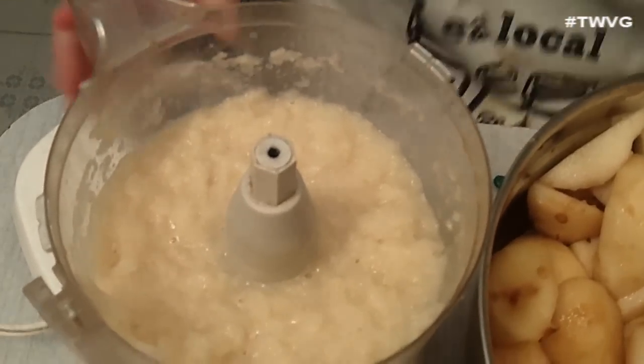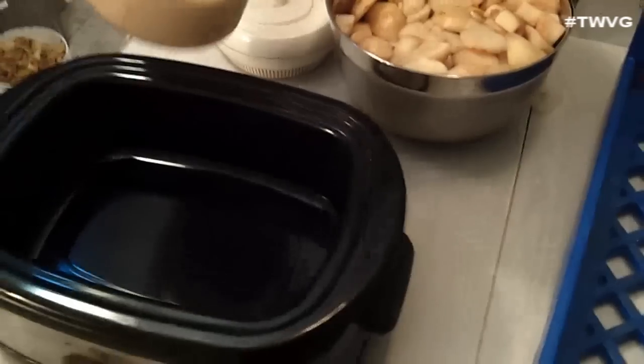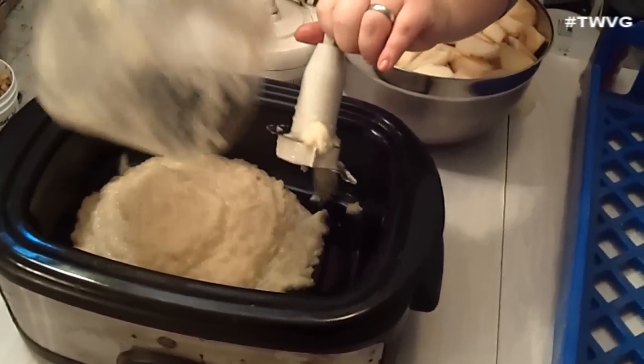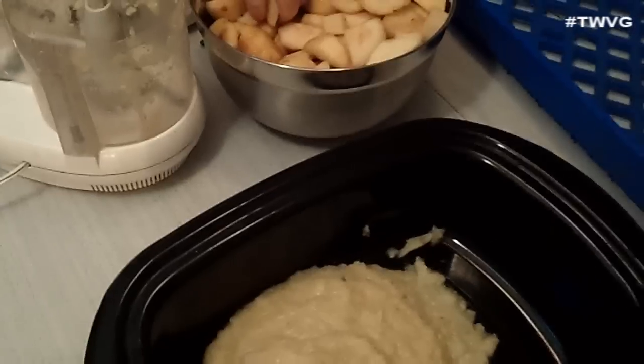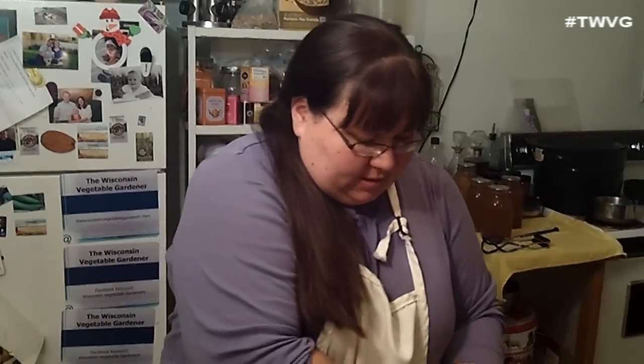We're going to do this in batches until we have all the pears chopped down. The nice thing about using the slow cooker is that it cooks everything down for you, and you don't have to worry about watching the stove or making sure it doesn't overcook.